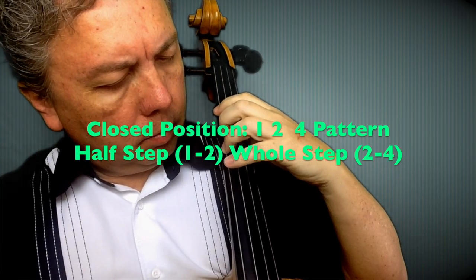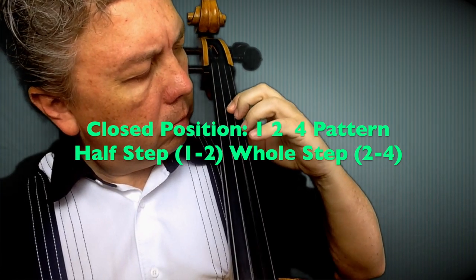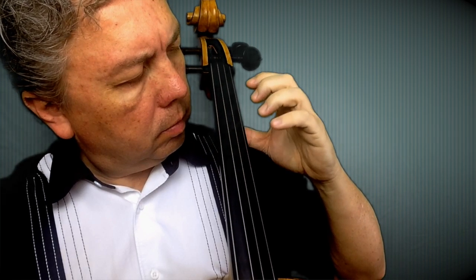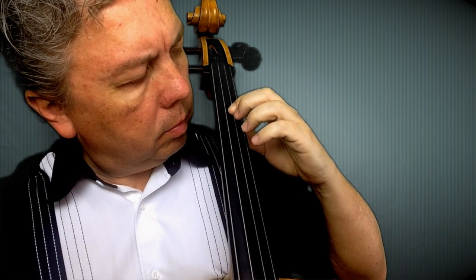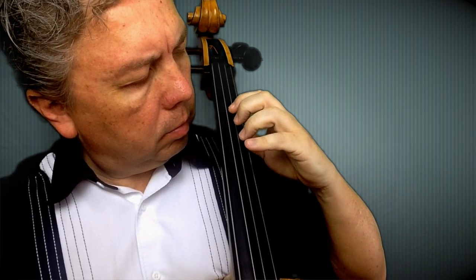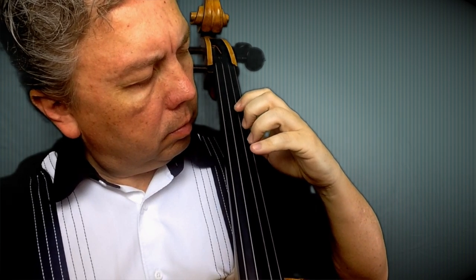Close position, pattern one-two-four, where there's a half step in between one and two, with the third finger in between, and then we measure the whole step from the second to the fourth finger. Having that third finger in between two and four makes it a whole step.